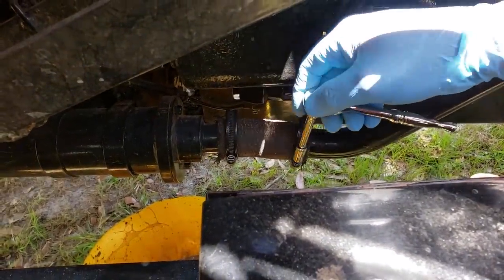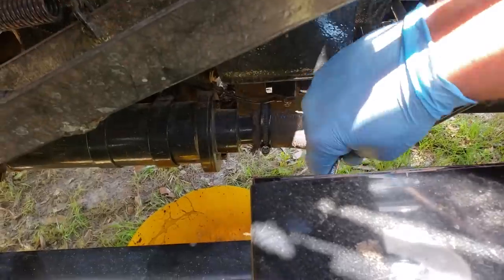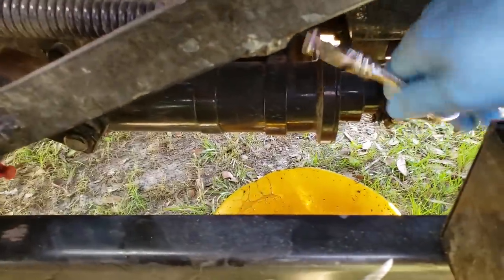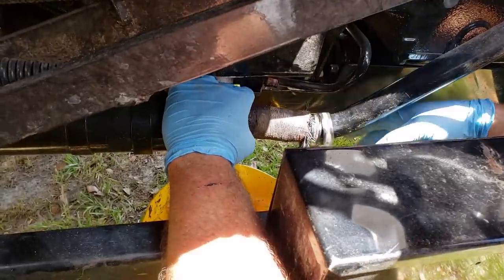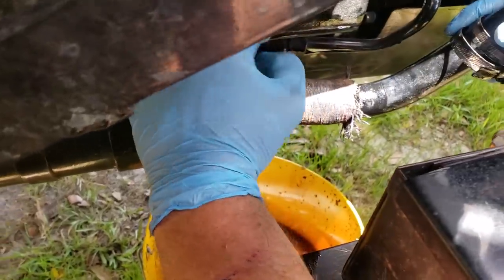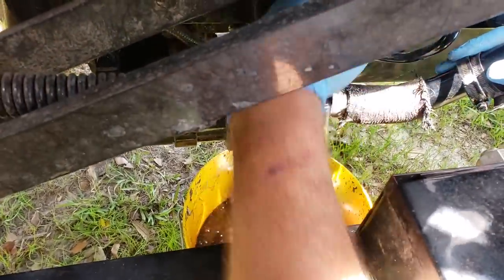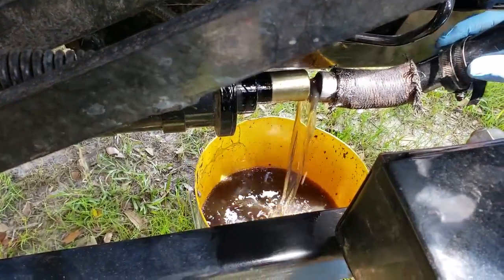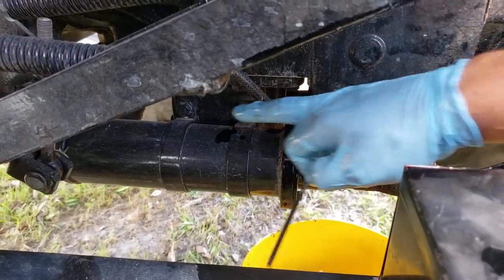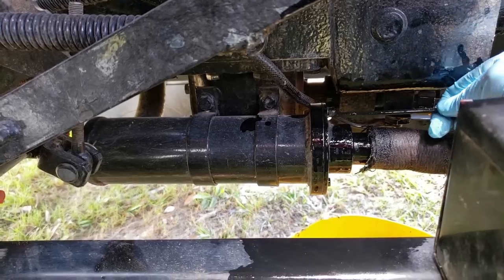Here are the two hose clamps I'm going to loosen with a 9/32 — I won't fully remove them, just loosen them. Once the hose clamps are loose, take this sleeve off the metal tubing — be prepared for a bunch of hydraulic fluid to come out, so just work it back carefully. For the hydraulic canister strainer, it's in this canister here with only two bolts — one on top and one on bottom — and a 3/16 Allen wrench takes care of those.